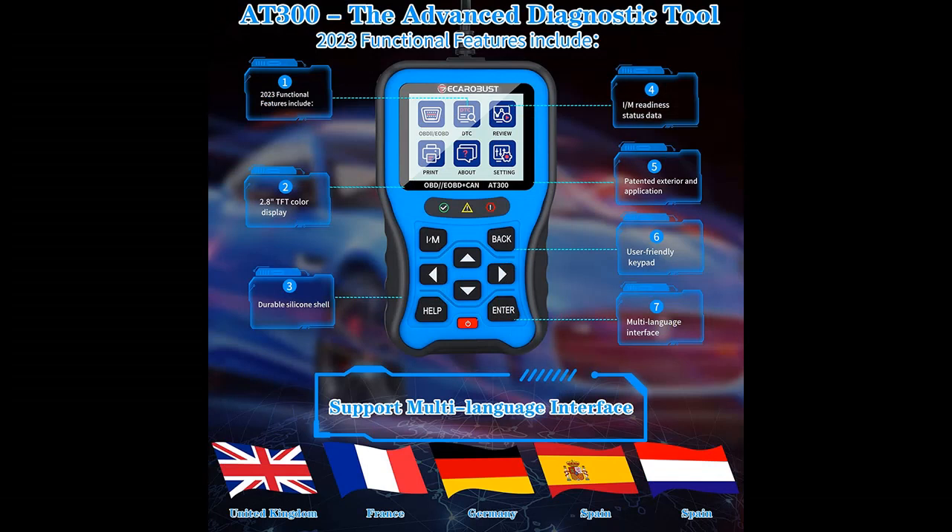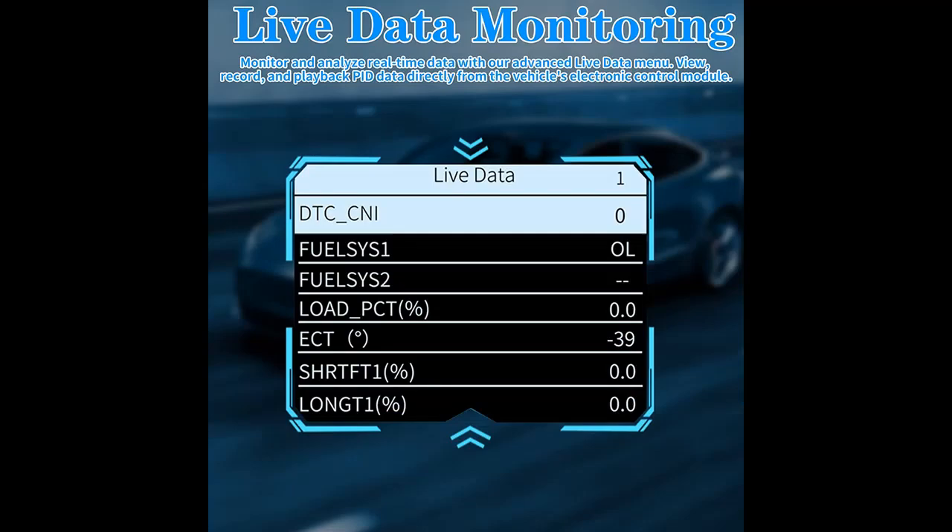The AT300 is accurate and compatible with most worldwide cars, SUVs, light trucks, and 12V diesel-equipped vehicles for live data graphing and logging. It allows you to focus on suspicious data and trends through live vehicle sensor data graphing, helping you to pinpoint the root cause of any issues.